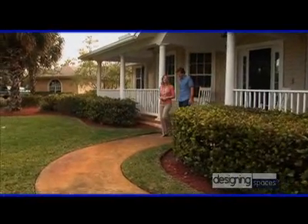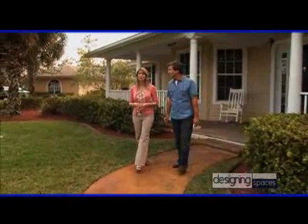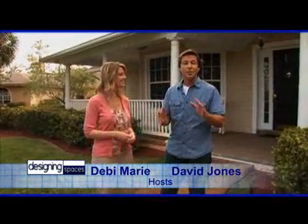Hello and welcome to this edition of Designing Spaces, the show that's all about you and your space, your home and surroundings. I'm Debbie Marie. And I'm David Jones. On today's show, we're going to focus on the theme that we started on our last show, and that's spring household overhauls, both inside and out.